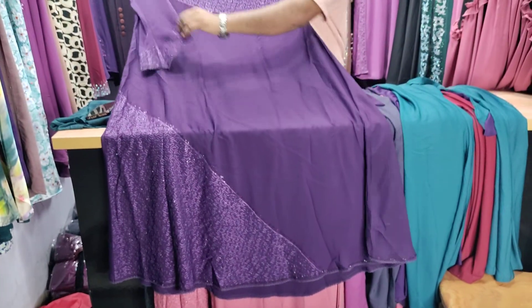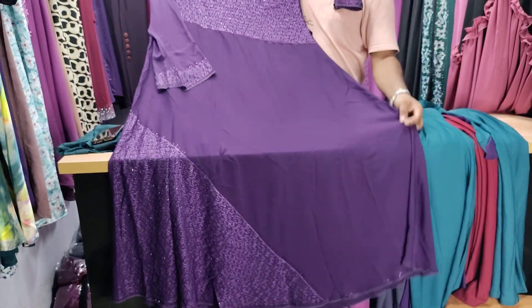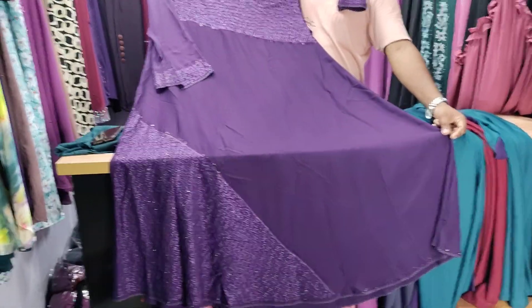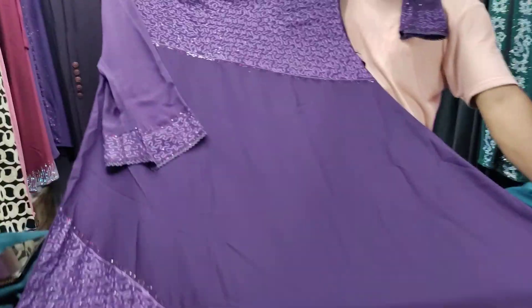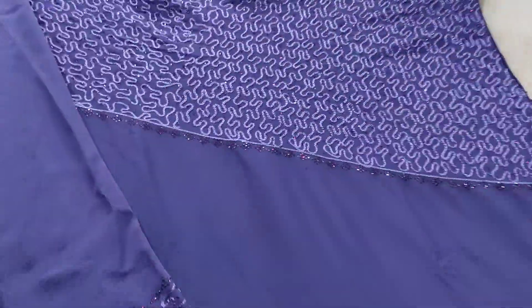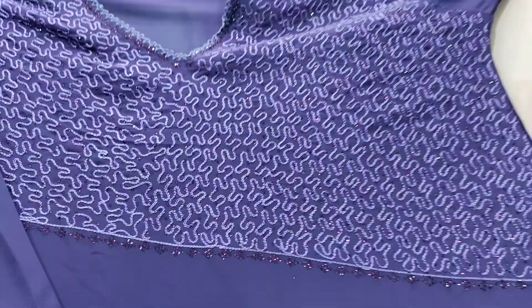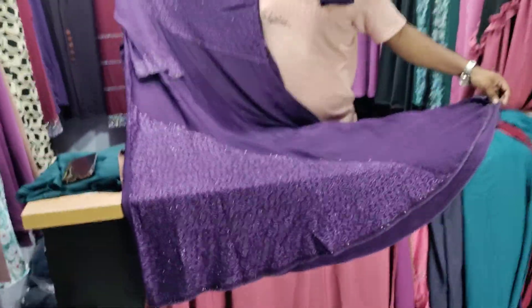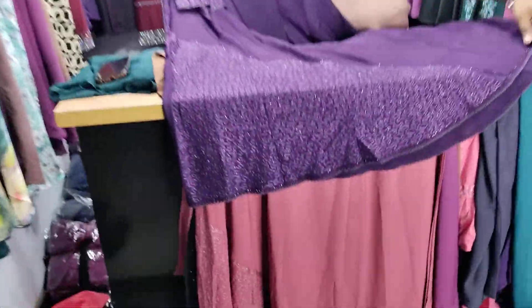It's very strong, as it is. The pattern is very strong.